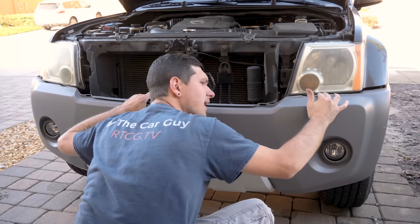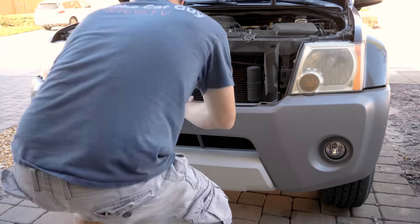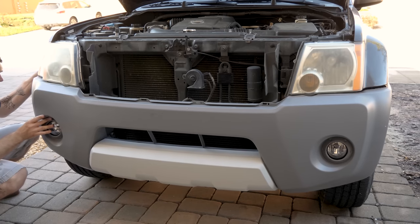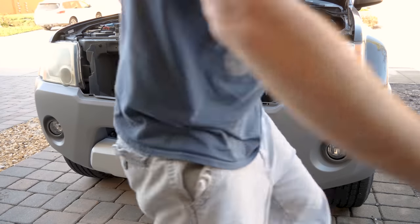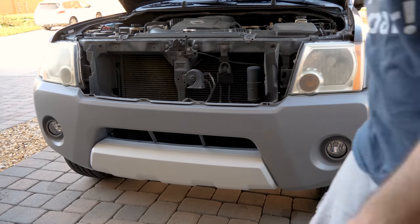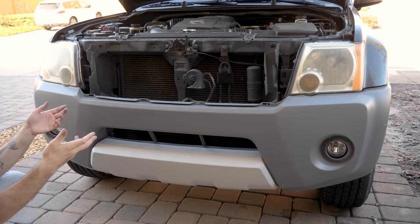Make sure that your guides — you have two guides underneath each headlight — are lined up when you're installing. Make sure your wheel well guides are in as well. For the rest of the bumper, just reinstall it the way that you uninstalled it.